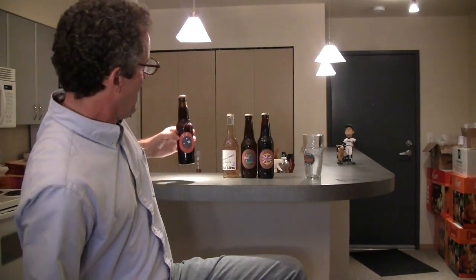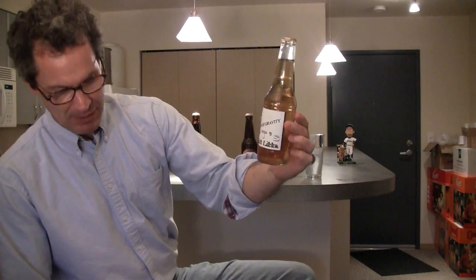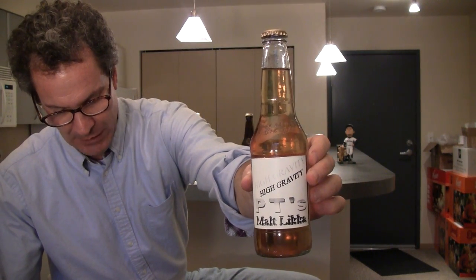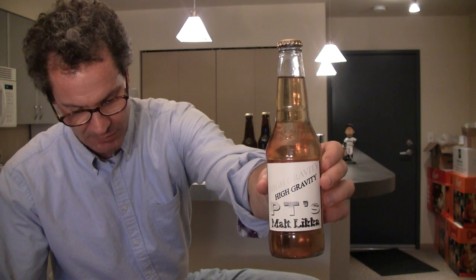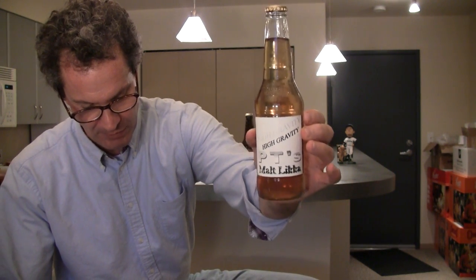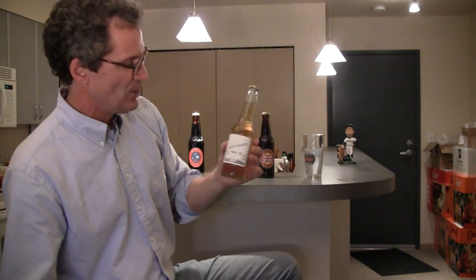He also sent me his malt liquor — a high gravity malt liquor using some flaked corn, some pils malt, wheat malt, Magnum hops, Hallertau hops, German lager yeast, and he cold fermented at 50 degrees for two weeks and 34 degrees for three weeks.